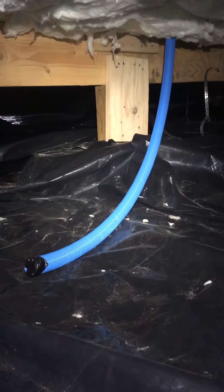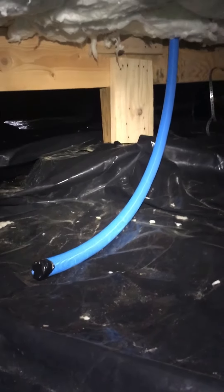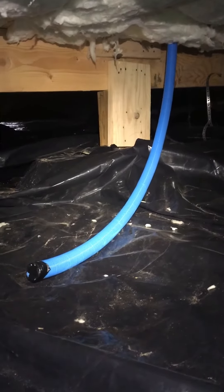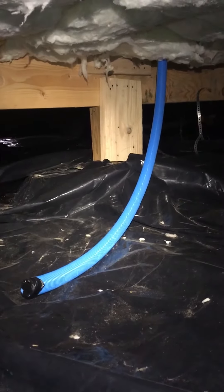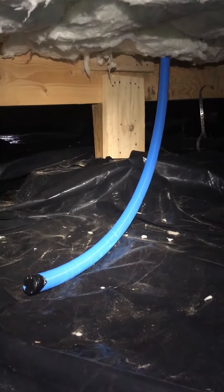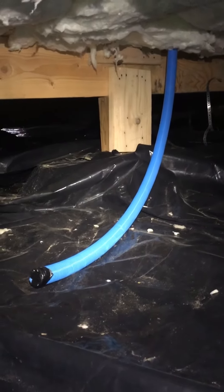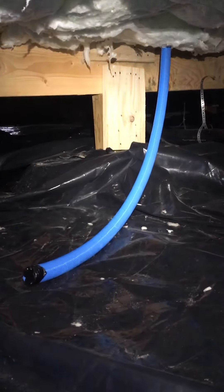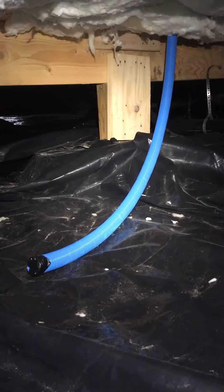Hey there, Allegiance Home Inspection here today. We're in a crawl space of a new construction home, and occasionally we get asked what that blue piping is that's just disconnected in the crawl space. What this is is it's commonly referred to as smurf tubing.